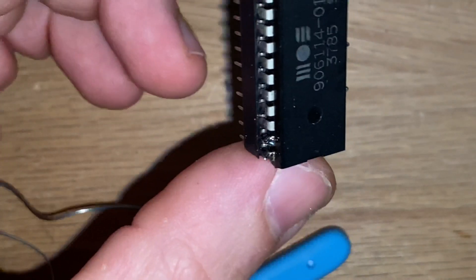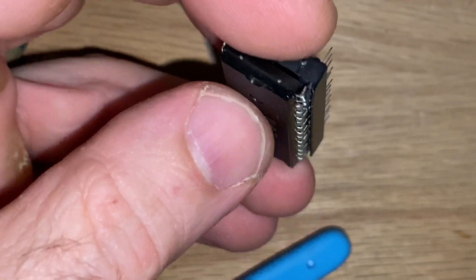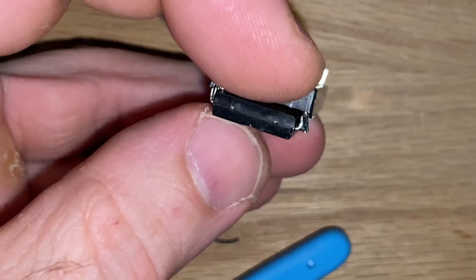Okay, that looks like a solid connection. Let's test that.